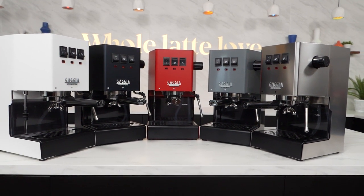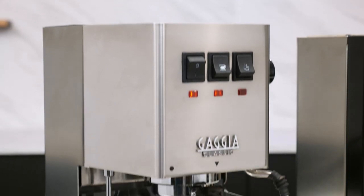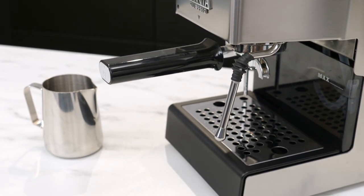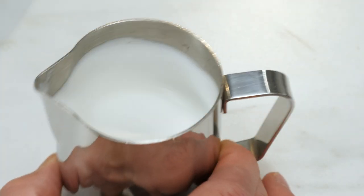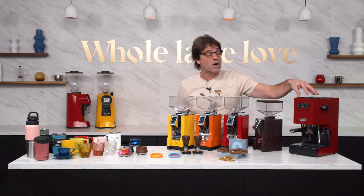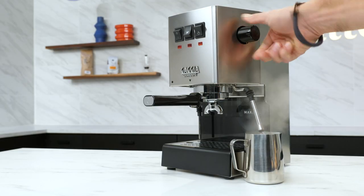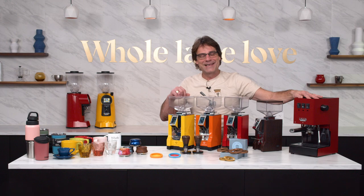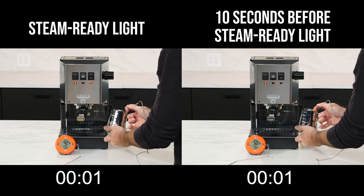What do we like about the Gaggia Classic Pro? It's by far the most affordable true machine for entry-level espresso. It's got a 58mm regular commercial size and weight portafilter, so great thermal characteristics. Also the manual steam wand. I do have a video linked in the description that compares the Gaggia Classic Pro with three other premium entry-level machines — it's the most affordable of them. One nice thing about the Gaggia Classic Pro is it's the fastest to be ready to steam. I'll link another video where my colleague AJ shows you how you can steam in just 20 seconds after switching on the steam.